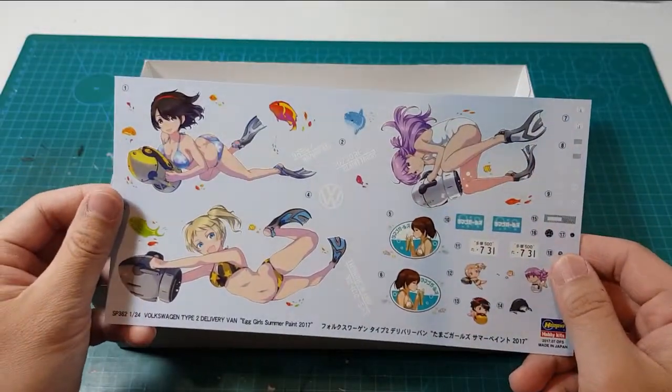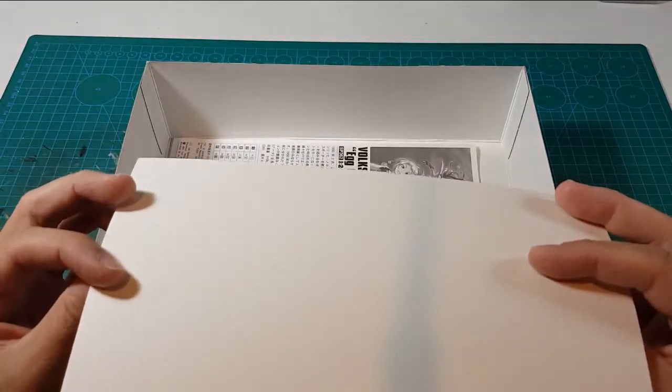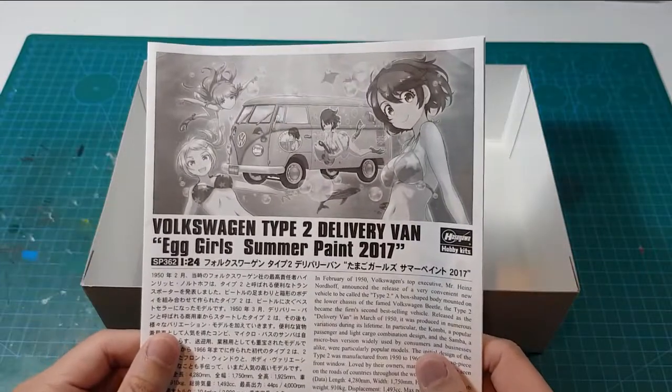The 2017 one is a summer paint version with girls in summer clothing.